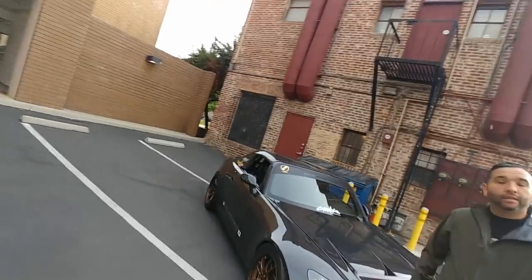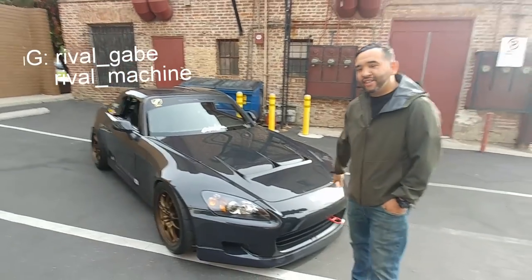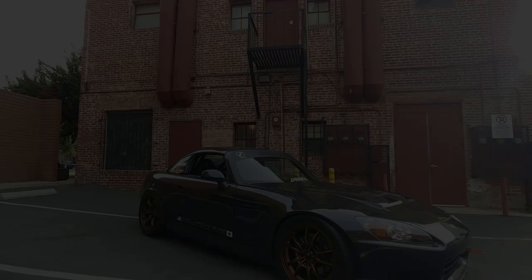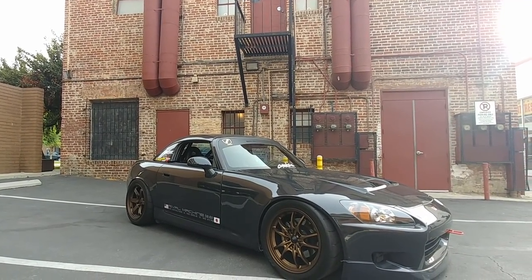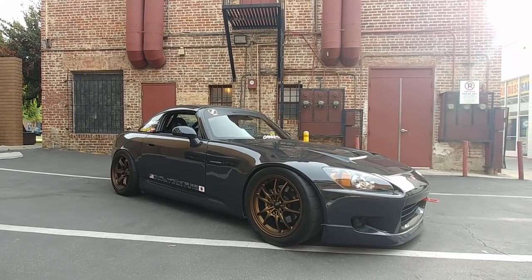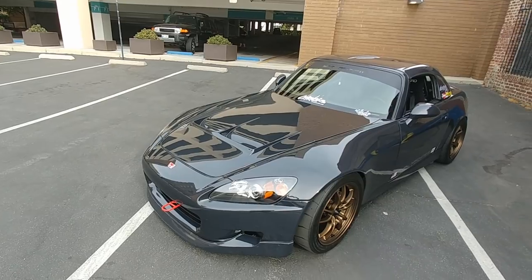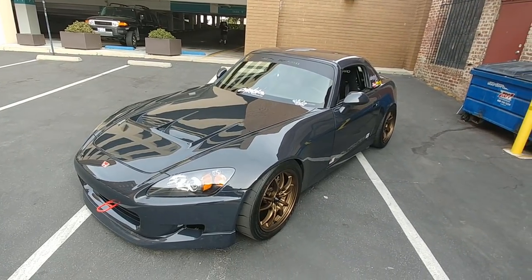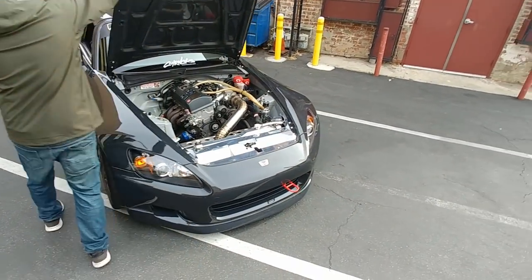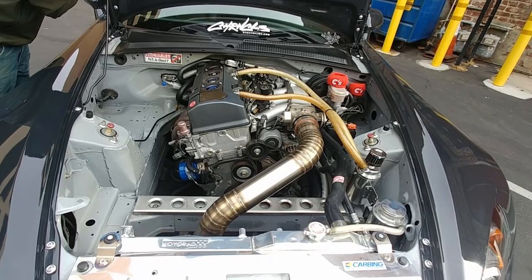Welcome back to Automotive Anatomy. Today I have the pleasure to be with Mr. Gabe. Thank you so much for making time for us. So tell us, what do you drive? This is my 2005 AP2. I bought it back in 2008 — I'm the second owner, got it off the lease with about 3,600 miles on it. Currently I'm about to hit 170,000 miles. I've daily driven it, tracked it, and gone to shows.